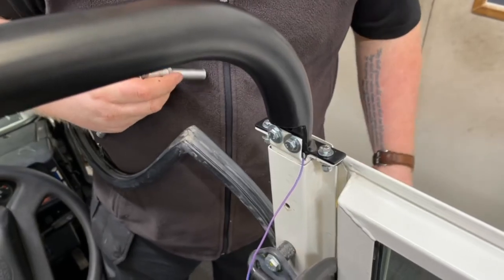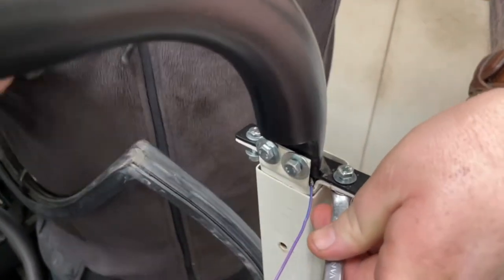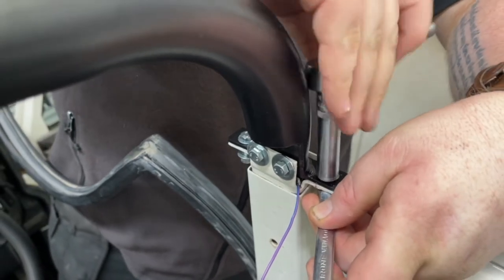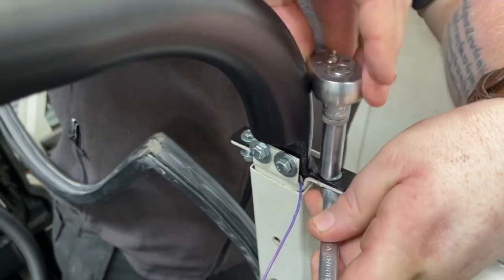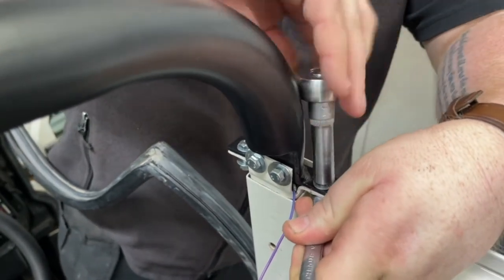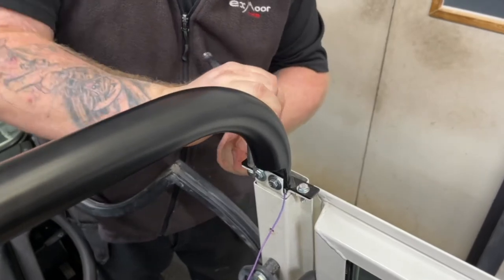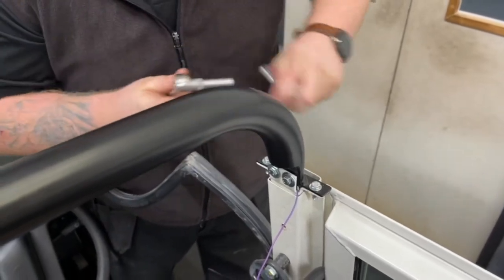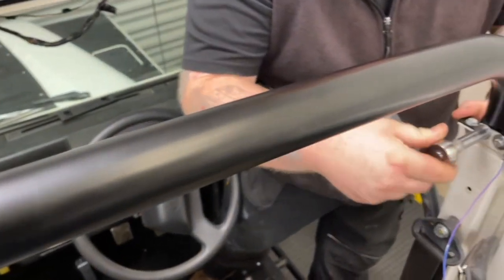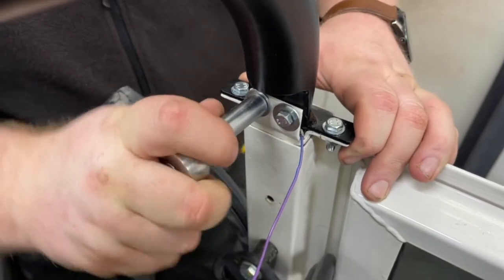Once everything is bolted in place loosely, start by tightening the two bolts coming down from the top on both sides of the vehicle, then tighten the bolts going through from the inside.